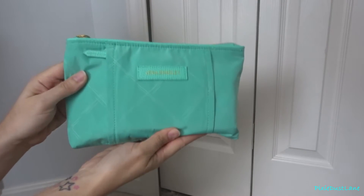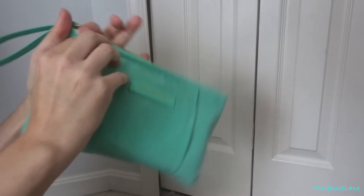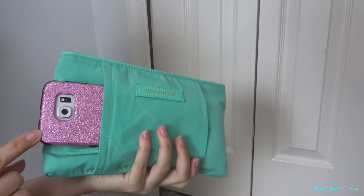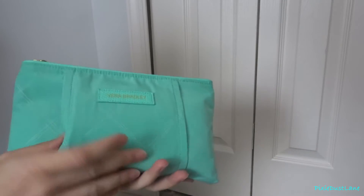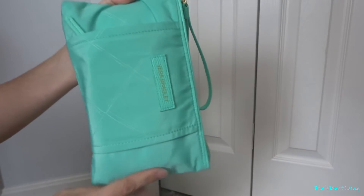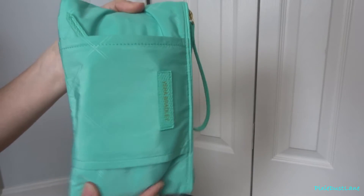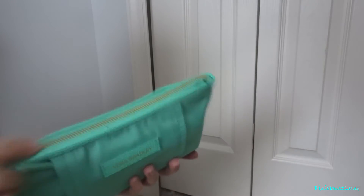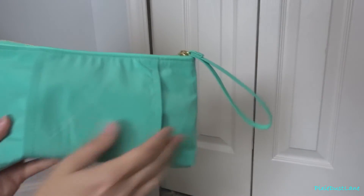Okay, so here is the front of the wristlet. It has a zip pocket on the front, and in there I have my phone — it's a Samsung Galaxy S6 — and the pocket has plenty of room for it. It goes pretty much the entire length of the wristlet. If you have anything bigger, of course it's going to fit in the middle pocket anyway. And there are no pockets on the back.